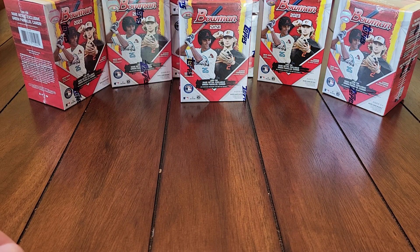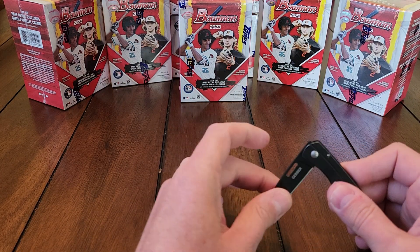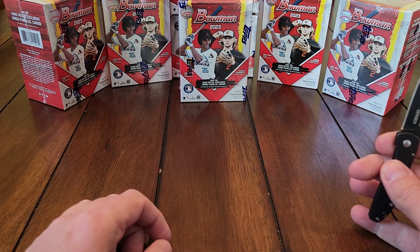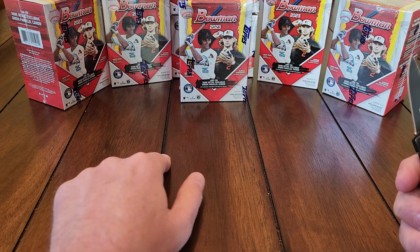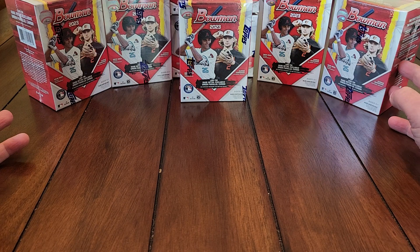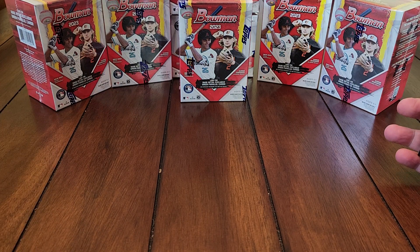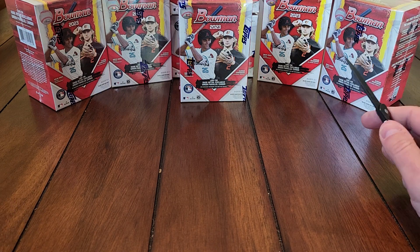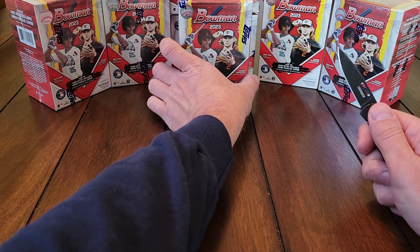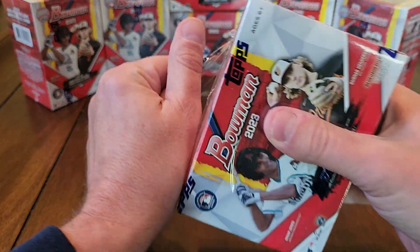Hey what's up, got another video today. We're going to be opening some 2023 Bowman blaster boxes. Got several blaster boxes, opened a bunch of these off camera too. Got a few nice numbered cards out of the blasters, haven't hit any autographs yet. I even debated whether I wanted to open any Bowman blasters on the channel, but I'm going to open a couple — maybe three, at least two for sure.